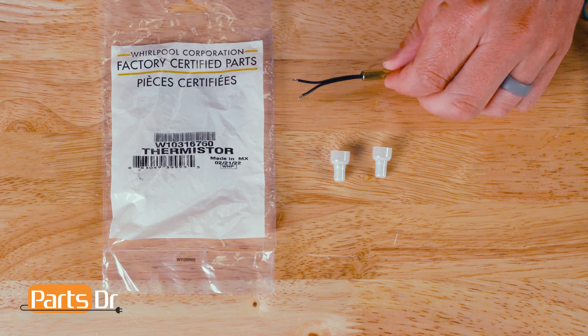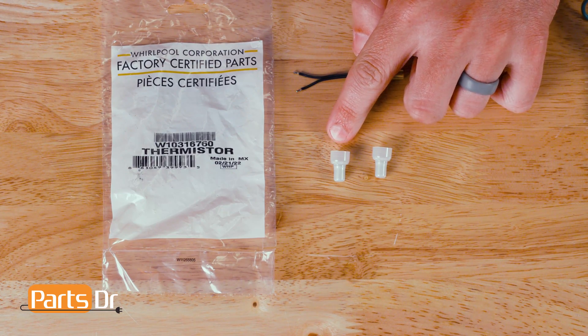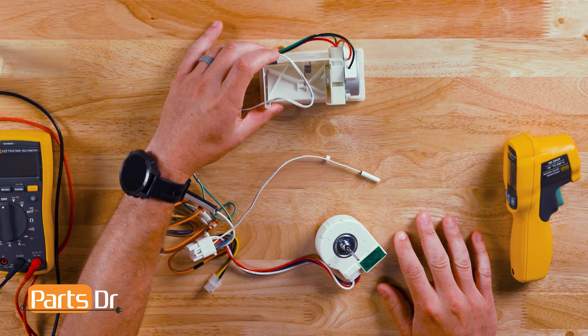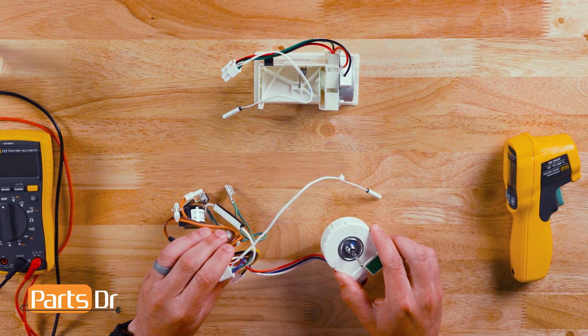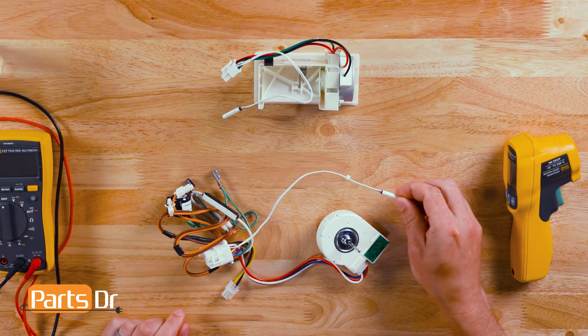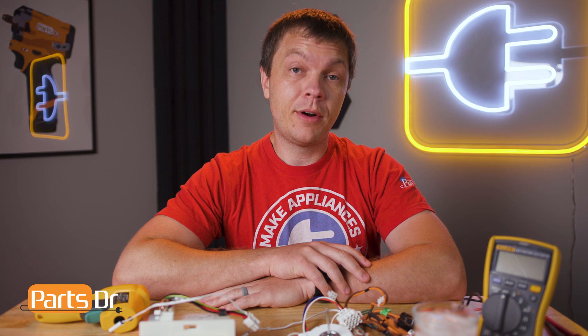If you find that your thermistor is bad, you have a couple of options of how to fix it. You can purchase Whirlpool's thermistor kit to cut off the bad thermistor and splice a new thermistor in its place. Or, you can replace the thermistor as part of the damper assembly or evaporator motor assembly, as each of these assemblies come assembled with a new thermistor. Watch our other videos that show how to splice in a new thermistor or replace the other assemblies.